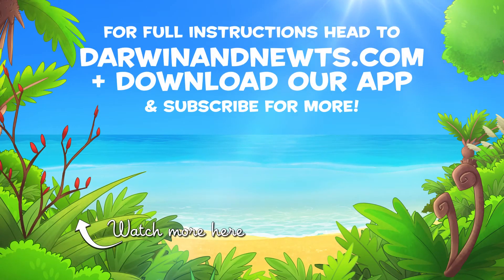We would love to see your long lasting bubbles! So film yours and share them with us! For full instructions, head to Darwinandnewts.com.